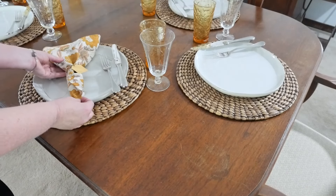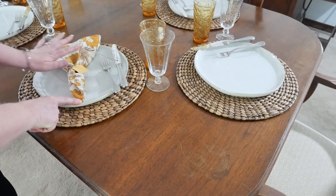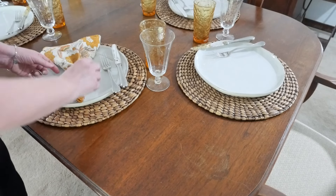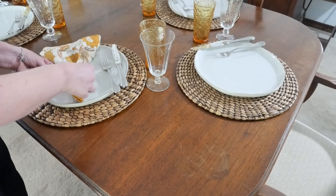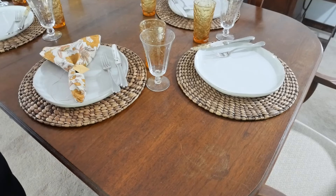I'm going to take and lay my napkin with the point facing down and the fanned part facing up, right next to my knife and fork. Then I'll take my twine and just drape it around. I'm going to do that with each of my place settings.